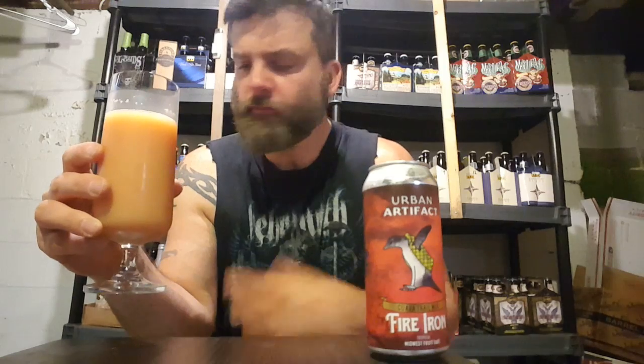It looks great, smells great. Let's have a sip. Nice thickness — just totally coats the mouth, just like you're drinking a melted milkshake. Coats the tongue. Nice sourness. Definitely getting the cinnamon, which really comes out in the aftertaste. Of course the guava, the banana, the sour notes really coat the tongue quite nicely.